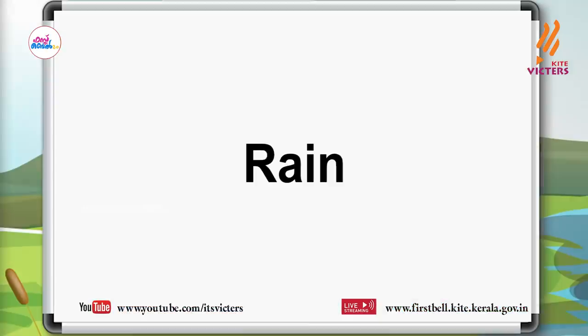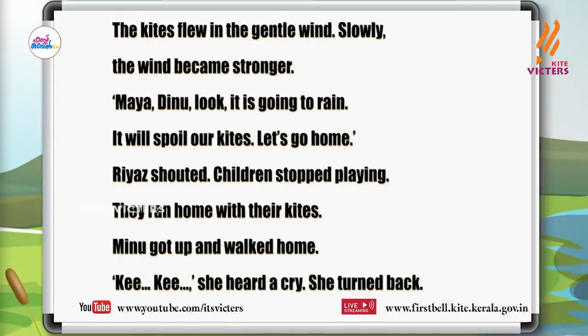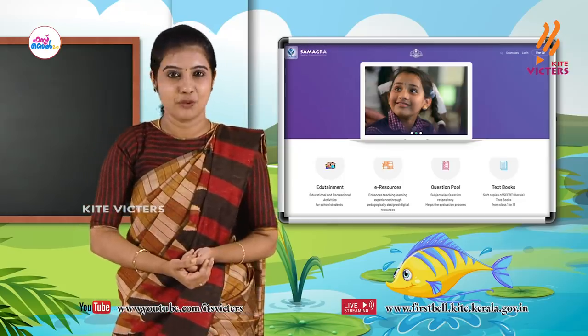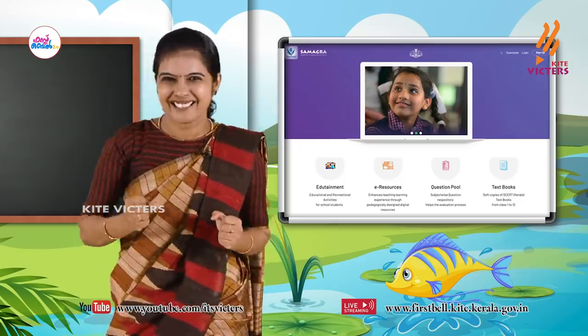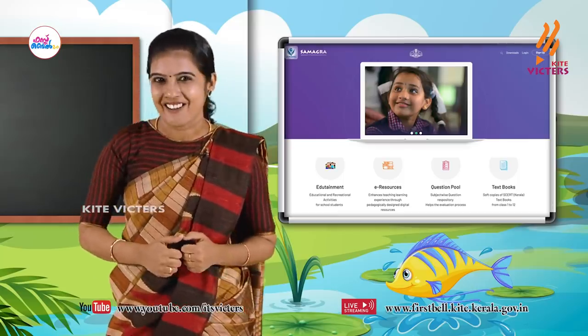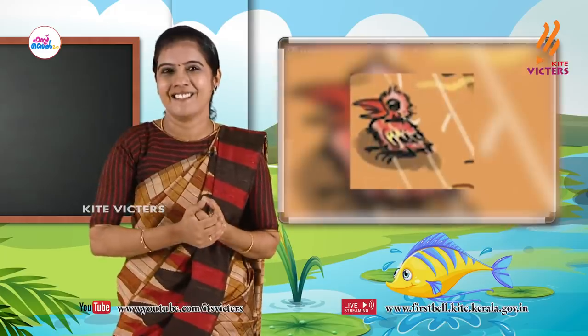Ok, one more — find out 'rain'. Yes, come on dears, find it out. Yes! Read it — 'rain.' Very good, my dears sweeties. You are so fast and energetic. Very good, be active like that.